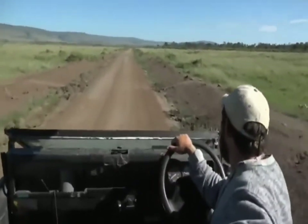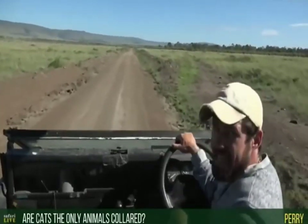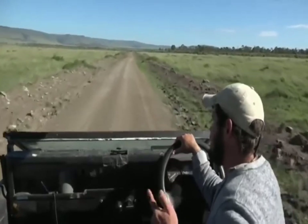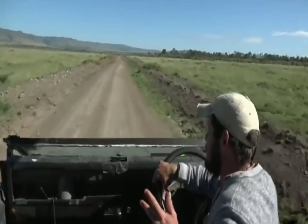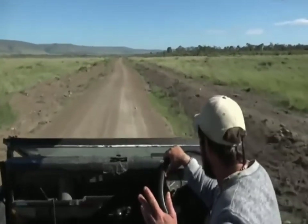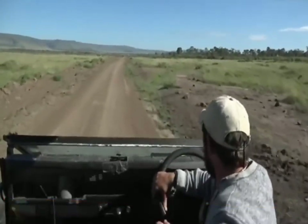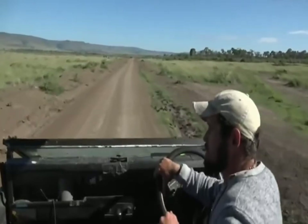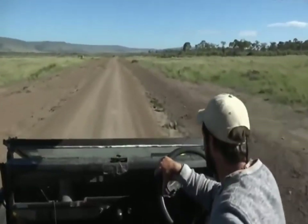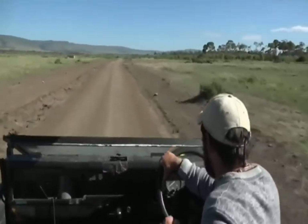Terry asks if big cats are the only animals that get collared here in the Mara — no, they're not. Hyena and wild dog are also collared, and we've seen a few with collars. So: lion, cheetah, hyena, and wild dog. I think a few elephants possibly have collars too. With cheetah it's just the males, and with lion it's usually the males in surrounding community conservancies, to understand how they disperse and where they move when they need to leave their natal pride's area.